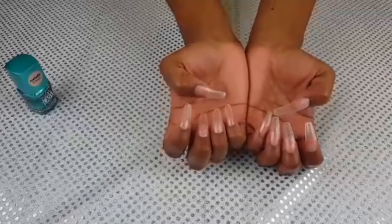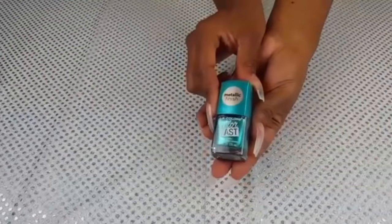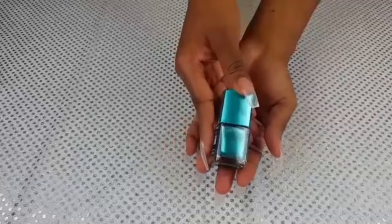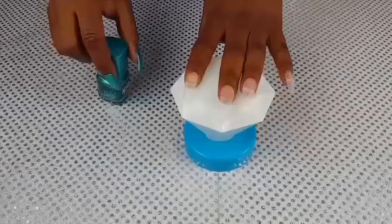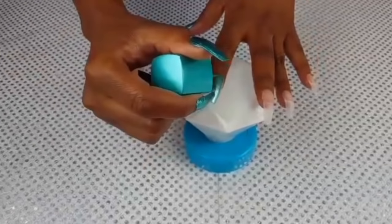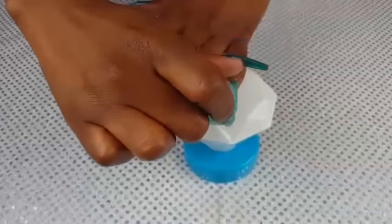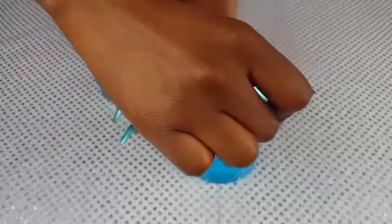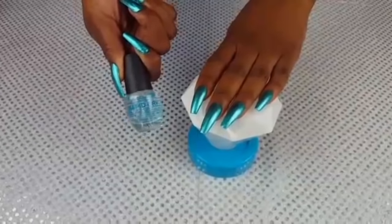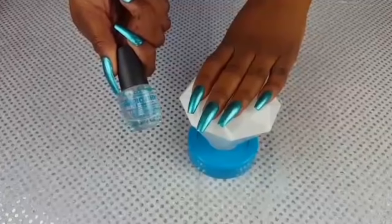Now that I have all 10 nails done, it's time for polish. I'll be using the LA Colors Color Last Nail Polish in the shade Emerald — it's a beautiful metallic blue, and it was $2.50 at Family Dollar. To seal in my polish, I'm using the LA Colors Rapid Dry Top Coat, which was $1.50, also from Family Dollar.